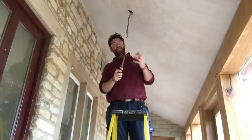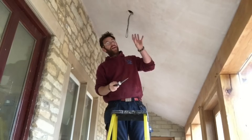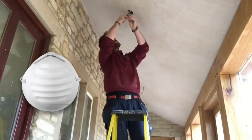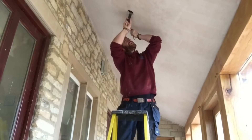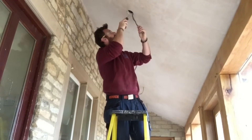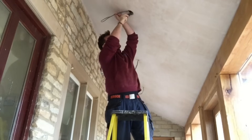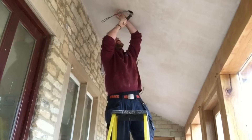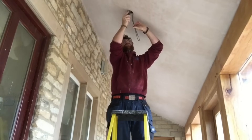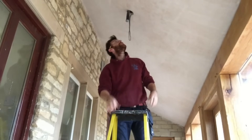Just to make sure that everything tucks up there nicely I'm going to cut out a small area of the Celotex insulation so everything tucks up nicely and nothing is squashed. I should possibly be wearing a dust mask for this, but the room is very well ventilated — the doors and windows are open — and it's not too dusty at all.